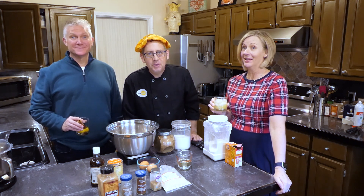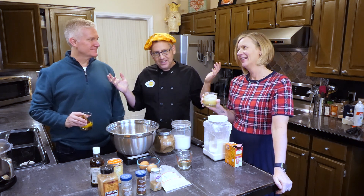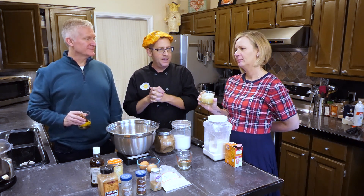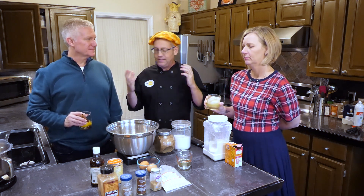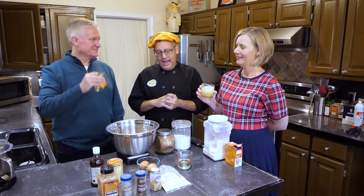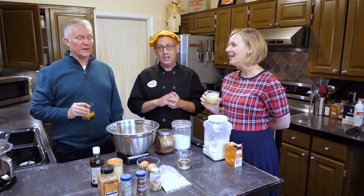Howdy folks! I'm Ben Starr, the Ultimate Food Geek. Welcome back to my messy kitchen. Today I'm here with my lovely friends Chip and Jenny Farris, who I met at the restaurant where I was a chef for seven and a half-some odd years. I've invited them over for some cocktailing and some holiday baking. Apparently Chip is not that versed in baking, so we're going to make him do all the work today. Maybe he'll learn something.